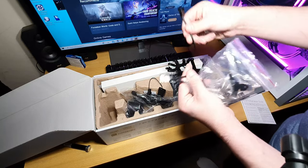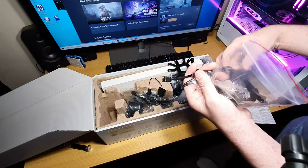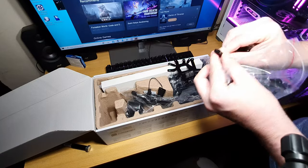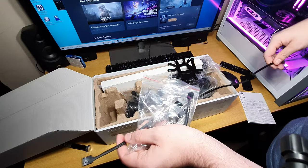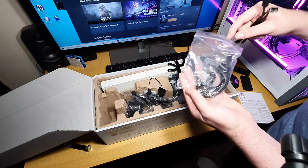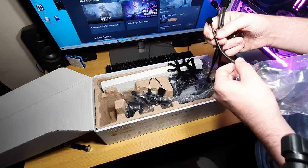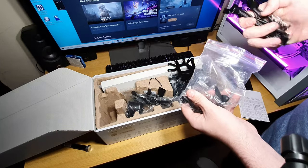You've got this fan splitter, so it's not too bad — you can split all three fans into one four-pin PWM connector that goes directly to your motherboard. And you've got the noise reducer, so just in case the fans are a bit too noisy you can reduce the noise.